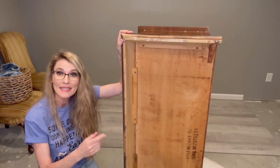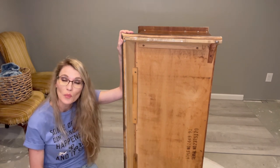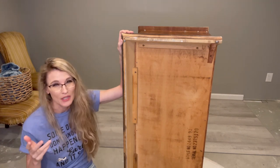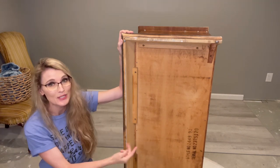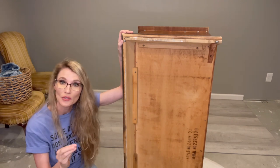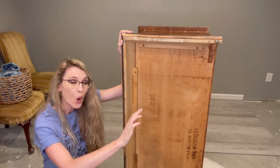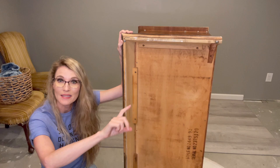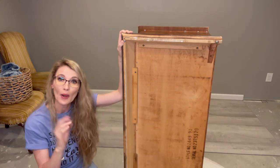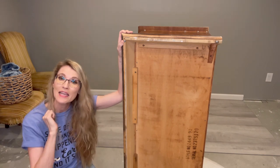Before we begin — this is a Lane cedar chest, and if you have a Lane cedar chest at home, did you know you can date the piece of furniture when it was manufactured just by finding the serial number? This serial number is usually located on the bottom of the hope chest, or when you flip the lid open it's listed there. You need to read that serial number backwards and it will tell you the exact date it was manufactured.